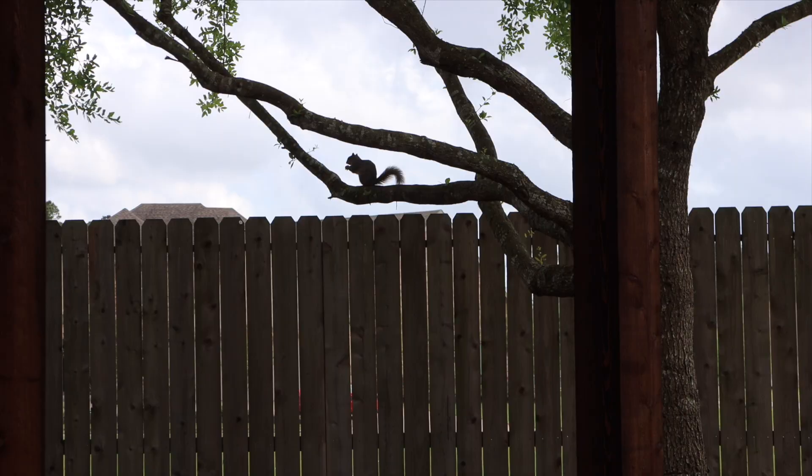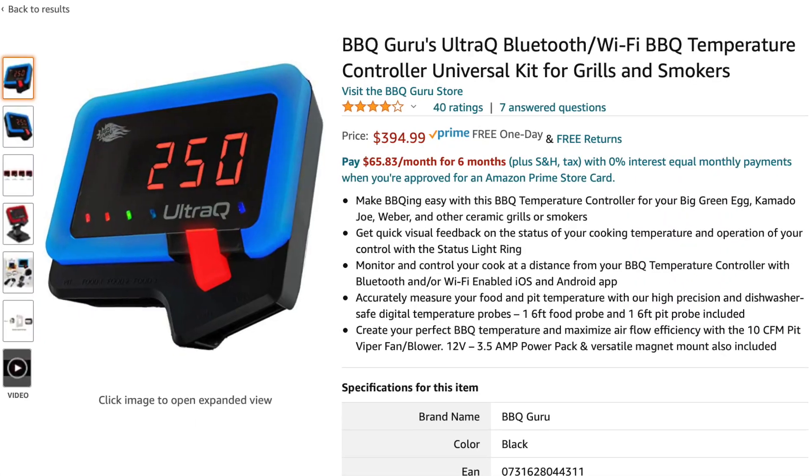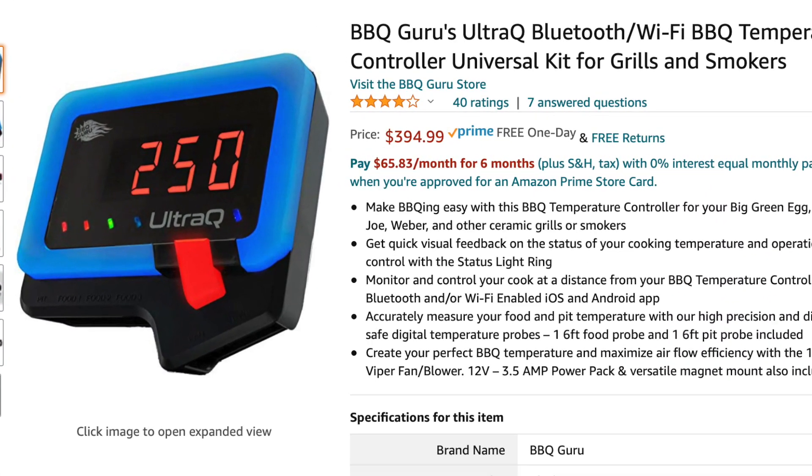I'm going to hang around the pit. I'm going to look at Fred the squirrel. I'm going to stick by the pit so that I can make an adjustment if necessary. If you don't want to be around your pit you can get yourself a BBQ Guru, and I have those linked below.